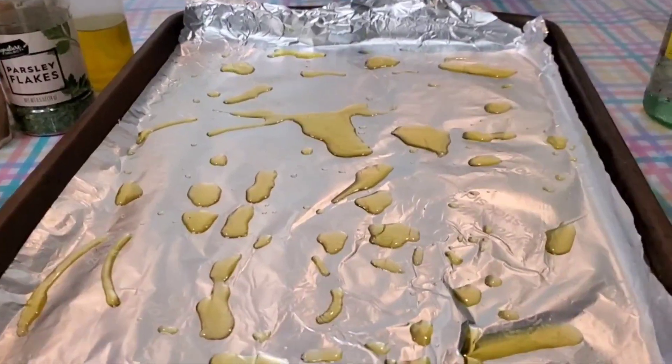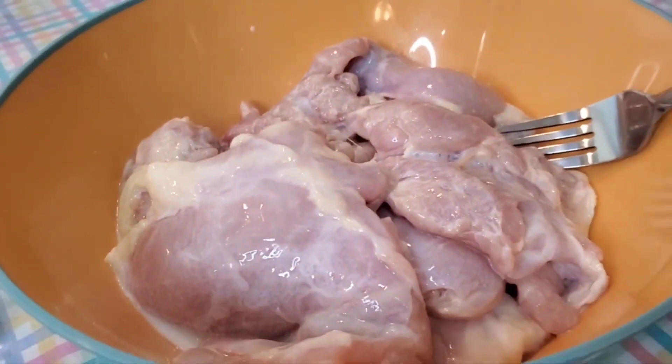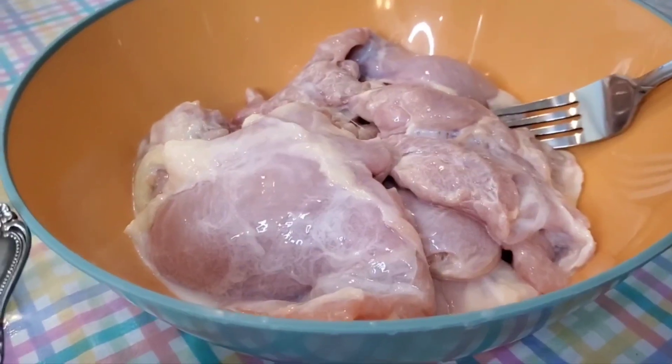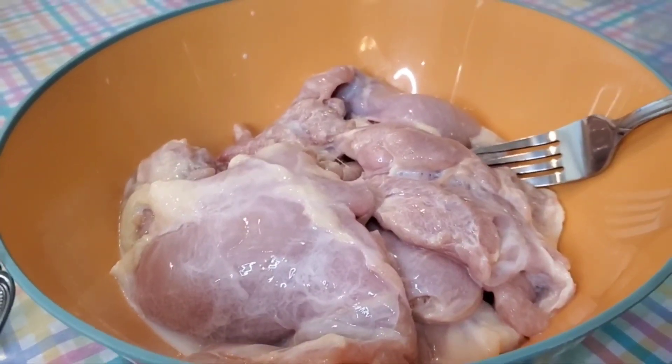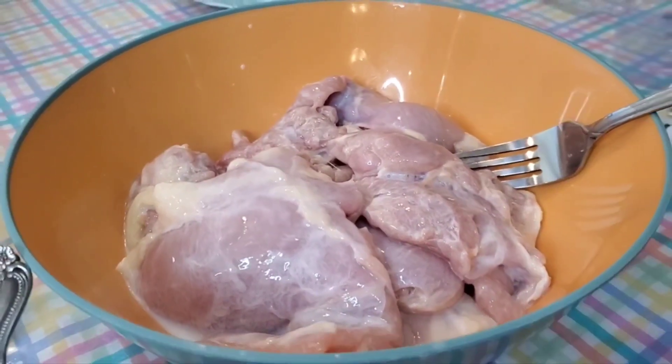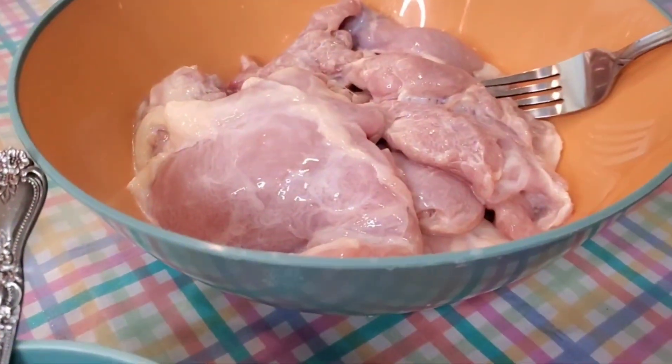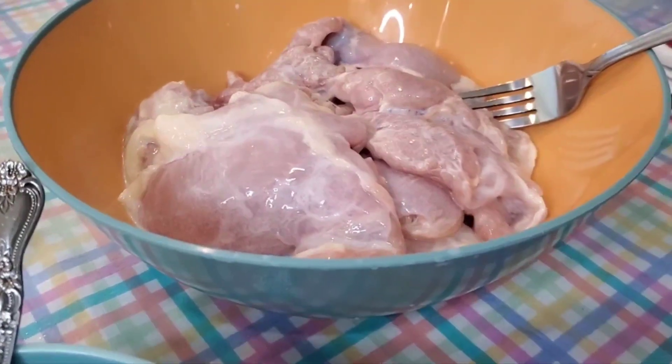Let me tell you about this. The first thing I did was I got my boneless skinless chicken thighs defrosted. Then I gave them a buttermilk bath for about an hour. I'm going to whip up these eggs and put those in here too to coat them, because the directions say to.